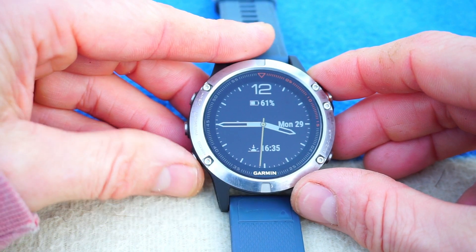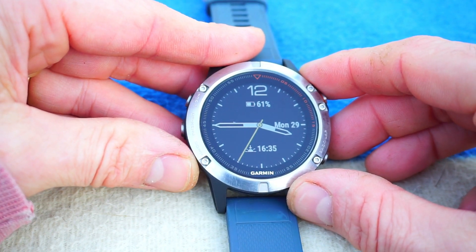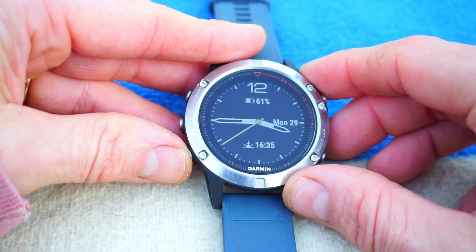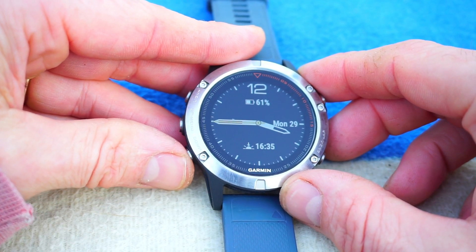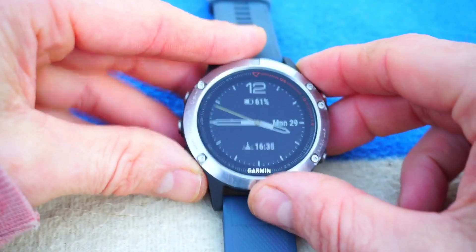Hi, this is Tristan from Cardiocritic.com, and this is a short video presentation of the Google Maps application that you can install in your Garmin Fenix 5. If you've got a 5X, it already has Garmin's own mapping application. This is for people with a 5S or a Garmin Fenix 5, which is what I have here.